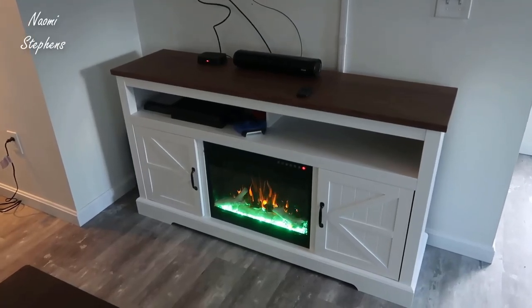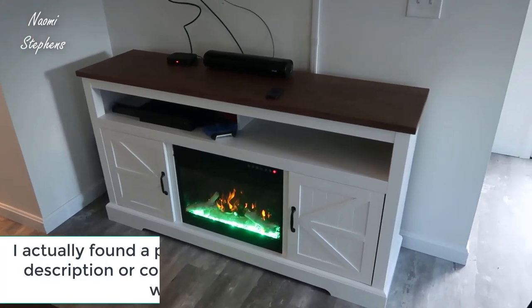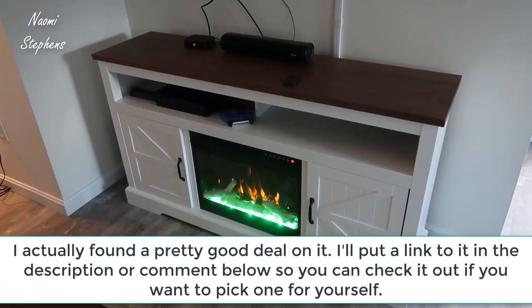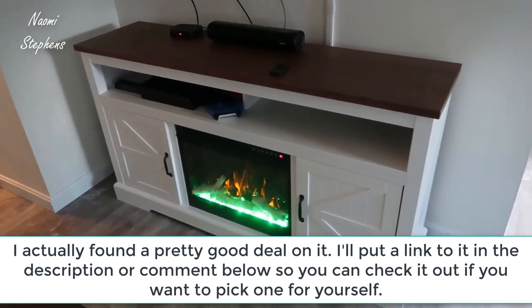Hey, what's going on guys. Today I wanted to do a video review for the Kausar TV stand. In this video review I'm just gonna walk you through some of the assembly, take a look at some of the functions on the electric fireplace, and go through everything.